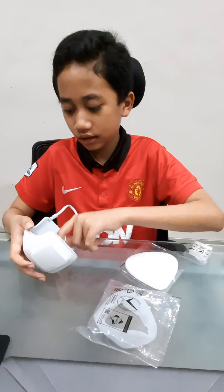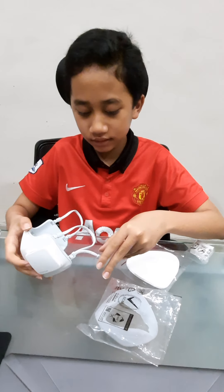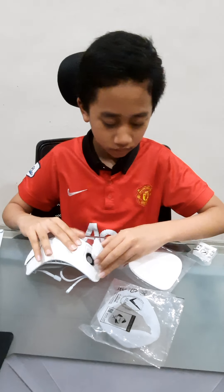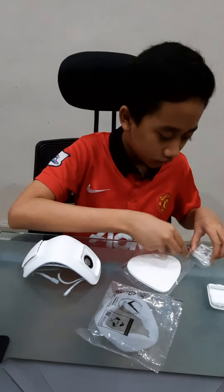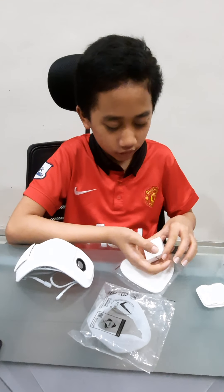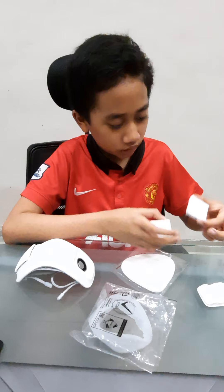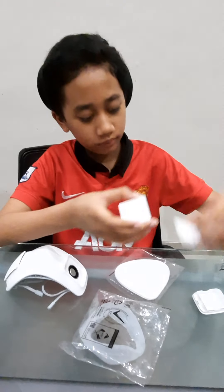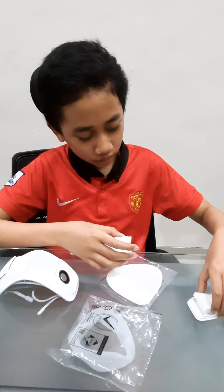I'm back after unboxing an analog mask and I want to assemble it. First, you gotta put in these hyper filters. These compartments — make sure there is the arrow pointing up, placed up here.